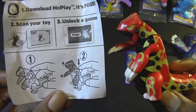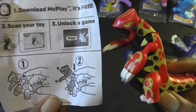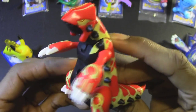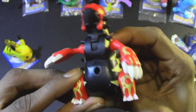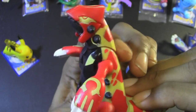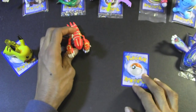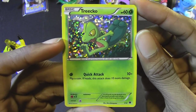Up next we have Primal Groudon. The instruction sheet mentions there is a lever on the back of him which moves his arms and head. Very awesome. I always loved this Pokemon from Omega Ruby — I remember trying to capture him in the Pokeball, it took tons of tries, but I finally caught him. He always had a very interesting look that I appreciated. Very awesome looking figure. And the Pokemon card I got with Primal Groudon is a Torchic.